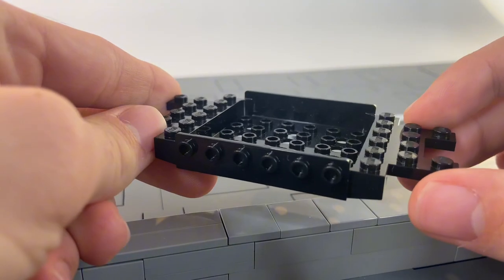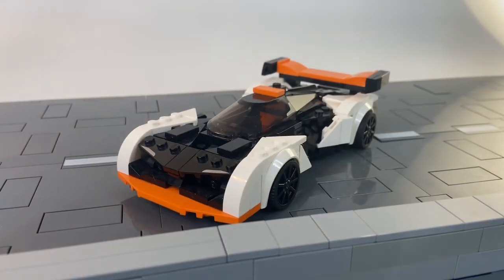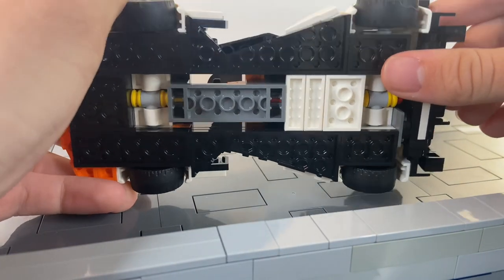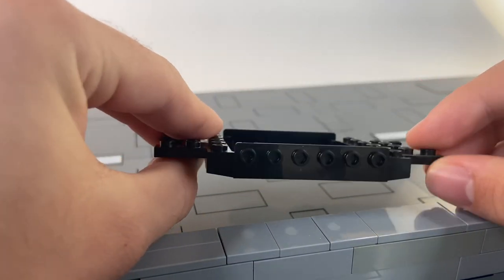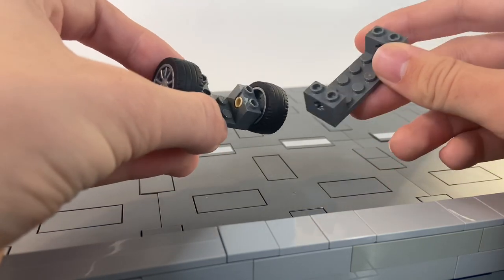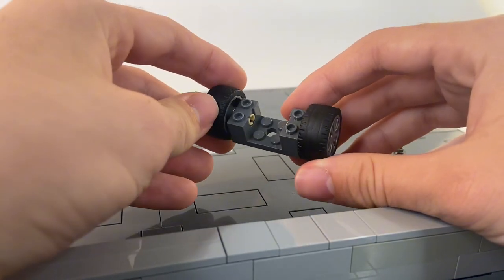Most LEGO Speed Champions start with this piece. This is for the 8 stud-wide cars, while 6 stud-wide cars start with this piece here. With the exception of a few anomalies, like the McLaren Solus GT, which isn't built from one of those large plastic pieces, all LEGO Speed Champions use this as their central hub to begin a build. Which brings us to another important part of the vehicle, the axles. This is for the 8 stud-wide with 4 studs in between, and this is for the 6 stud-wide with 2 studs in between.